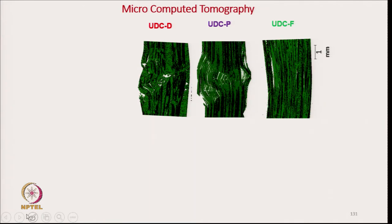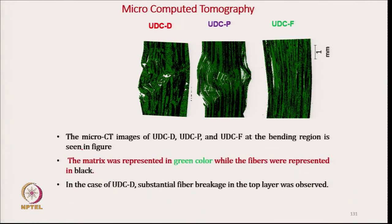Micro-computed tomography of the composite after flexural testing was done. In this diagram, the matrix is represented by green color, and the black color is the carbon reinforcing material. In UDCD, which is made from drape hybrid yarn, we can see the top side during the three-point bending study.